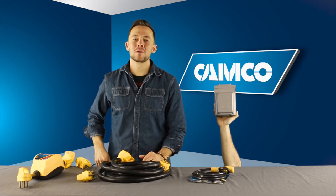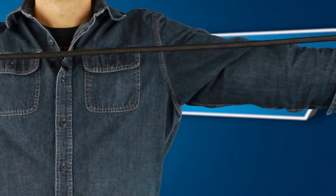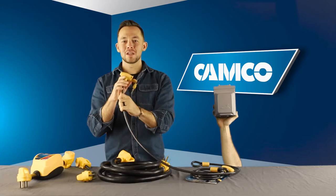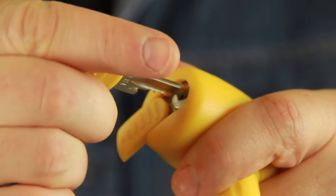The PowerGrip cable lock features a 60-inch long braided steel wire rope with durable vinyl coating. The lockhead end has a retractable keyhole cover that securely locks into the locking pin.